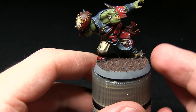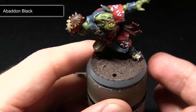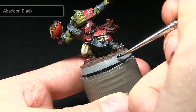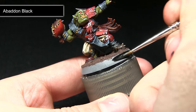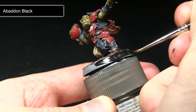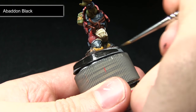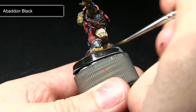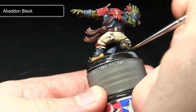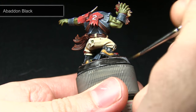With the mud completed, the next step is to paint the rim of the base. I'll be going for black, using Abaddon Black. Prior to applying it, I've mixed in just a small amount of water, which really helps to coat this large area and makes the paint a lot easier to work with. It also thins it down, meaning I can apply two thin coats and get a very deep black colour without applying a thick layer.